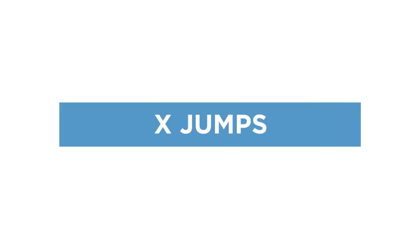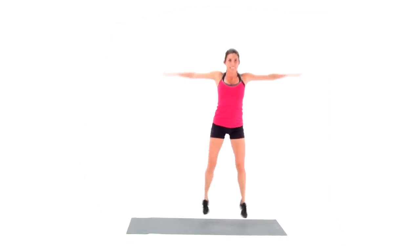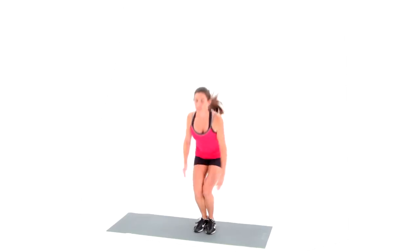X jumps and diamond jumps are cardio exercises that yield a high caloric burn, increased range of motion at the shoulders and hips, and tone throughout the lower body. X jumps are a variation of jumping jacks.